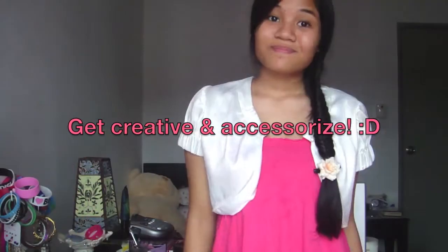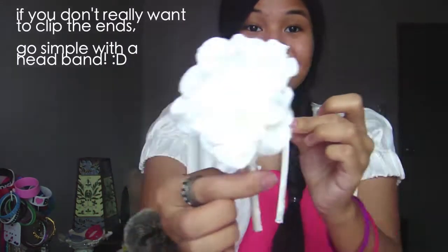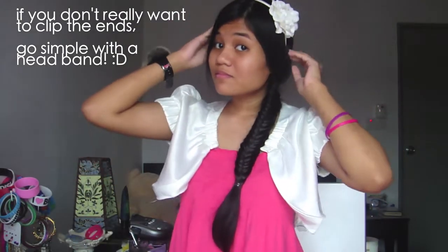When you're done, if you ever feel like accessorizing, I usually take clips and clip the ends of the fishtail braid just to give it a little pop. Or if you don't want to use clips, you can always go simple and go with a headband. I think it will look really cute and it's really awesome!